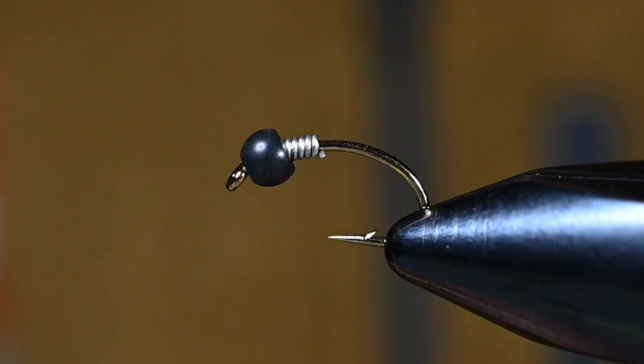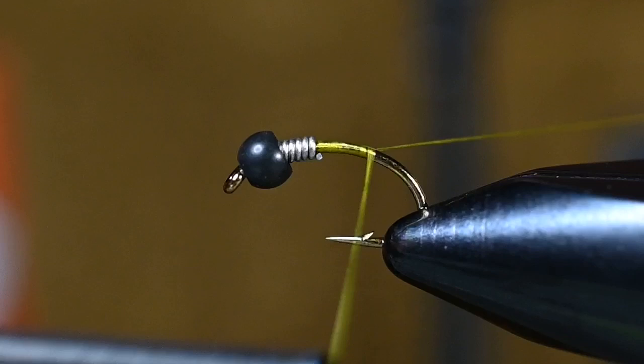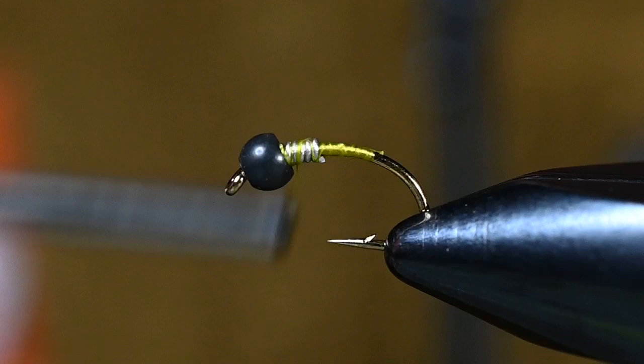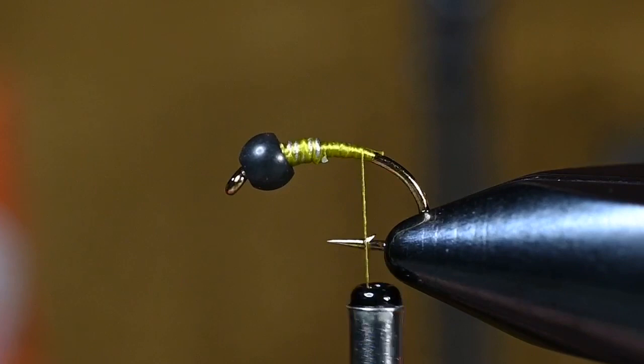Get that started behind the wire wrap, trim out the tag end, and then we'll wrap those non-lead wire wraps down and secure them. First pass: some loose wraps at a 45-degree angle. We'll do it one more time, and then on this third pass we'll get some wraps that go in between each wrap, pulling all those loose thread wraps in between each wire wrap and really securing it down.